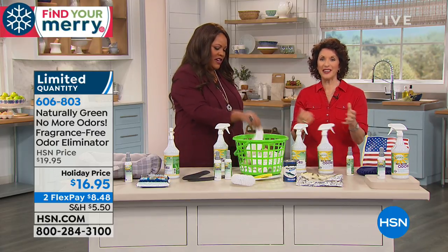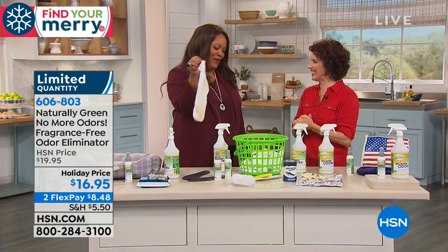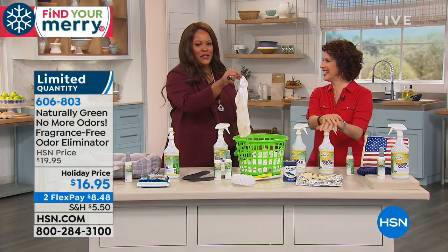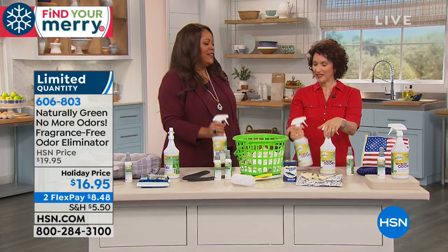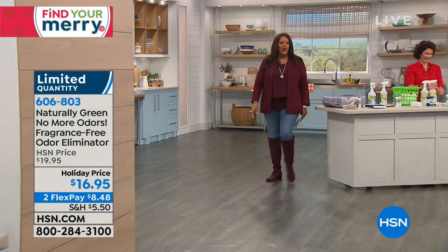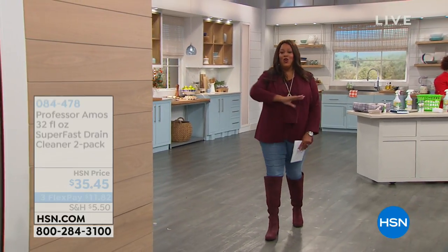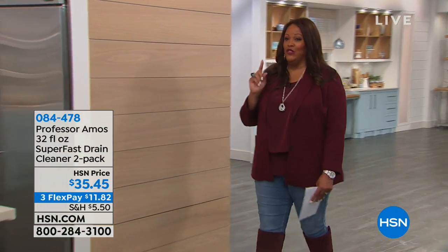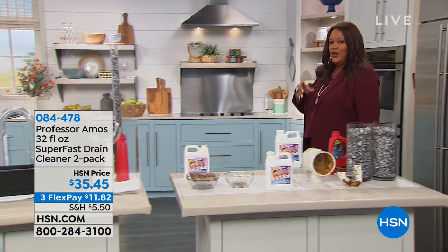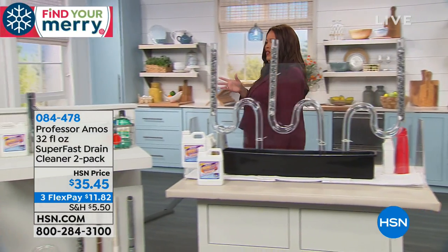It takes away odors so you can add whatever scent you want. It's the holidays, company's coming, and you don't want a clogged drain. We're moving from No More Odors to no more clogs — because it's embarrassing to have a clogged sink when guests arrive.